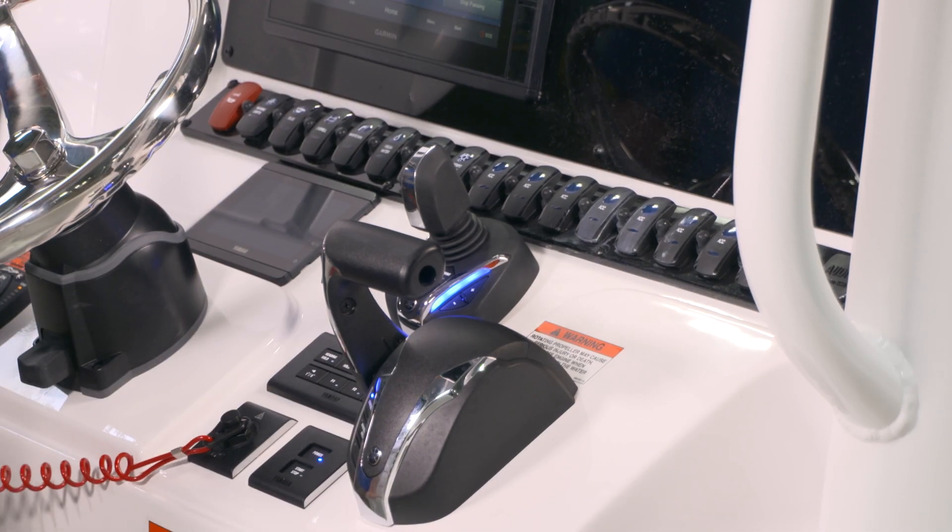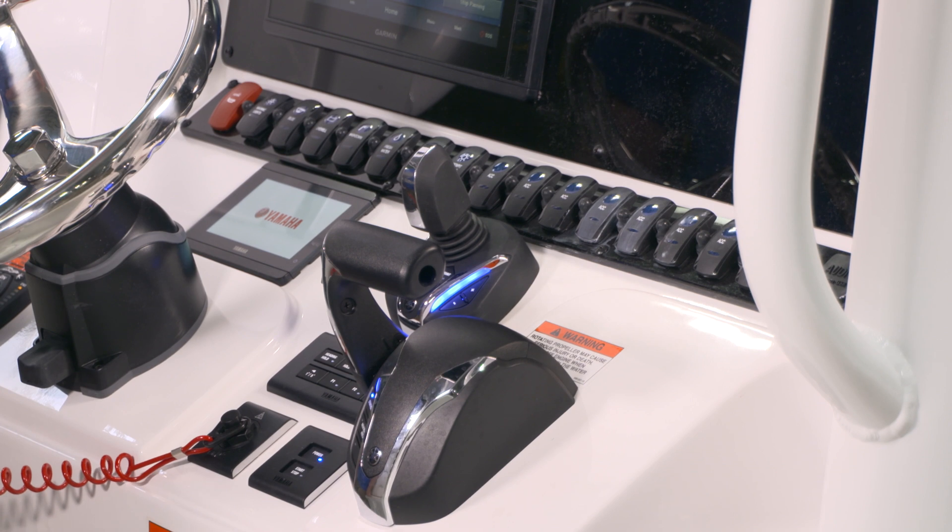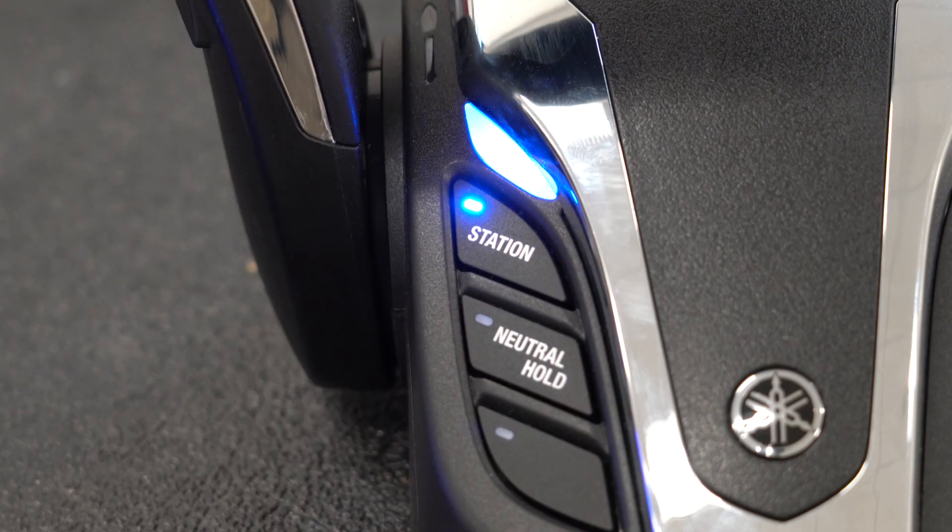When you first press the power button, you see the remote light up with blue lights. This indicates that everything is ready to go. If there is an orange light on the remote, then the system has detected a problem. Check your gauge for a warning message and consult your owner's manual or your Yamaha dealer for assistance.